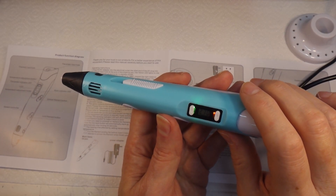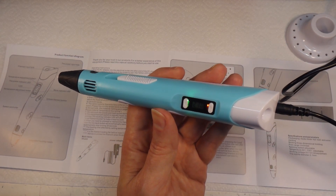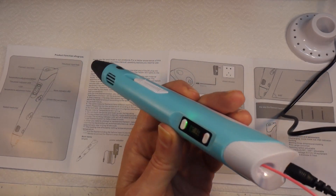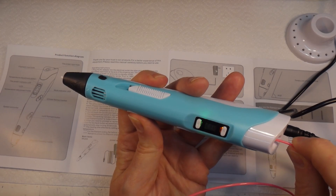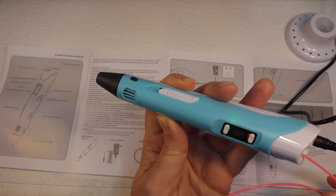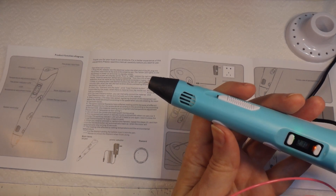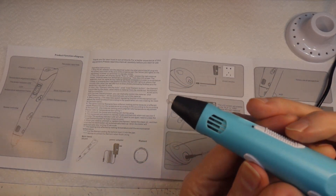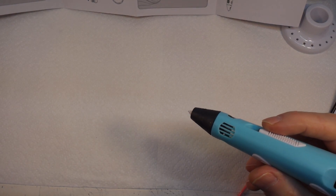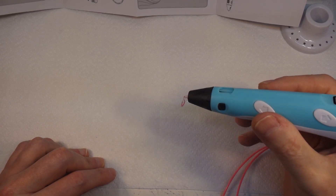Insert the filament into the hole, click the load filament button. I don't want to put this down because I don't know how hot the end of the nozzle is going to get. Let's pop that in there, press the load filament button - oh, there it goes! Well, there's something coming out the end. Let's move the instructions out of the way - there's filament coming out the end!